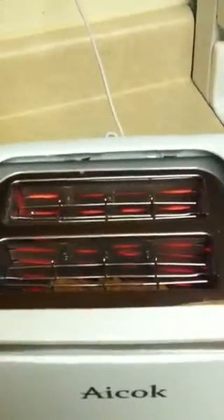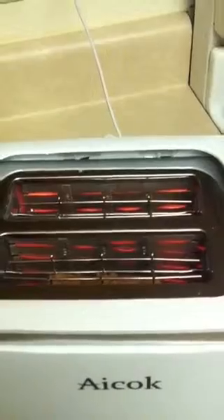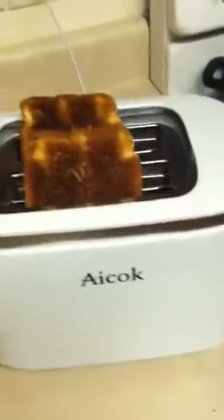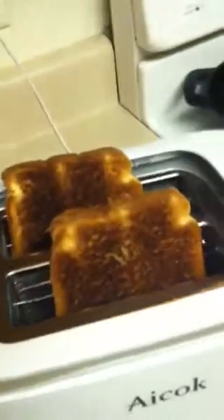Oh, that is pretty cool. And we're still toasting. I'm going to try not to get too excited when it pops up and drop my phone. We'll hit the cancel button. My toast is a little bit darker than I wanted — I had it set on four, so apparently this is a high-heat toaster.